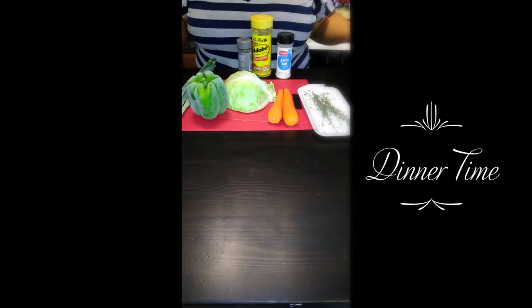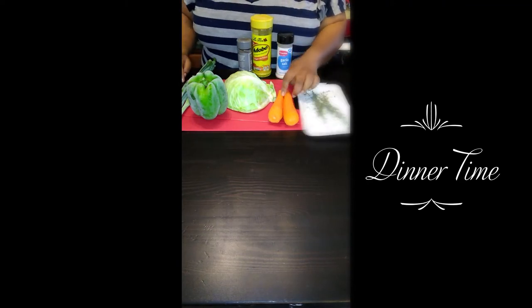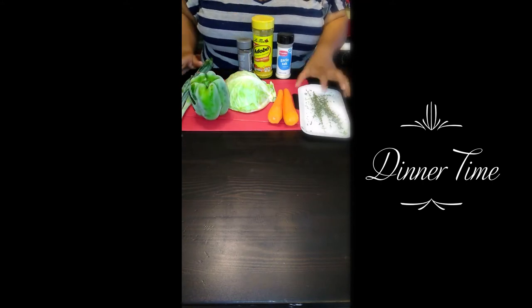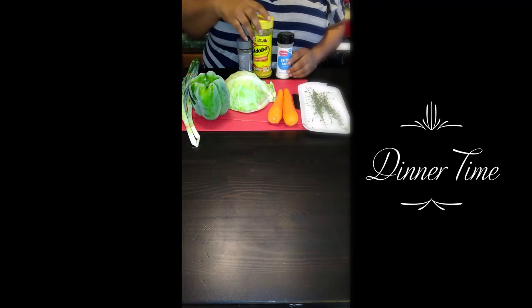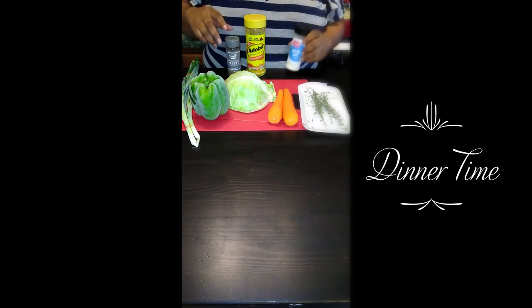Today I'm going to share with you how I cook my cabbage. It's going to be cabbage with some carrots. I'm going to add some sweet pepper, some thyme, some scallion, and the only seasonings I'm going to use are going to be black pepper, adobo, and some garlic salt.